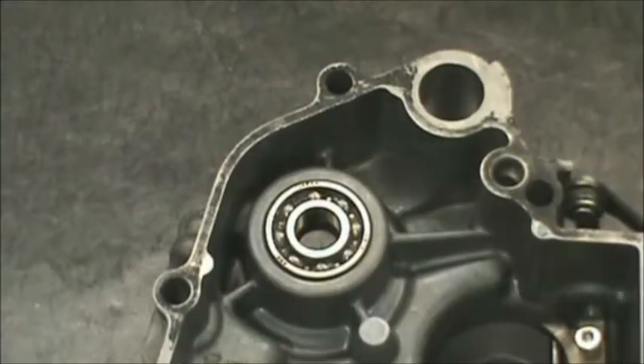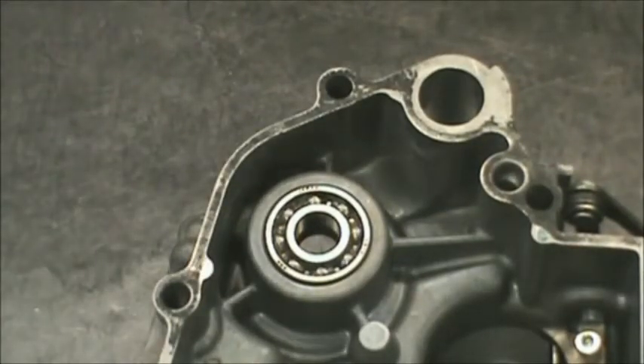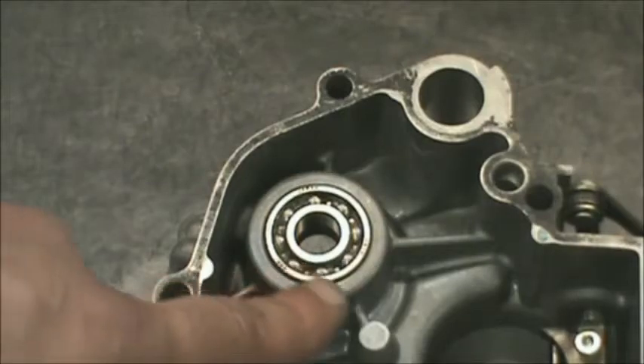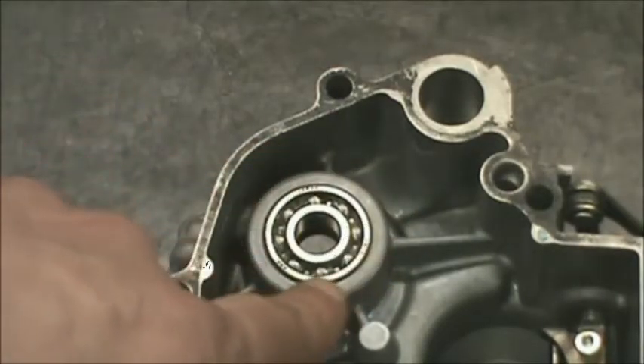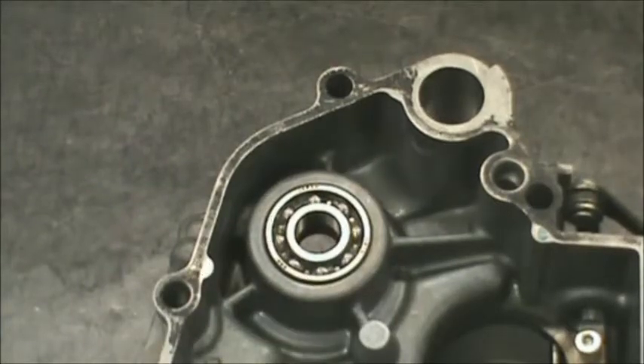And that's what she looks like. This bearing almost falls in here — it's a very light press, probably at less than a half thousandths. I just used a drift and went around nice and square, just tap, tap, tap-rooney until that thing sets in and gets where it's supposed to be.